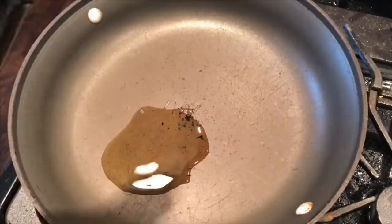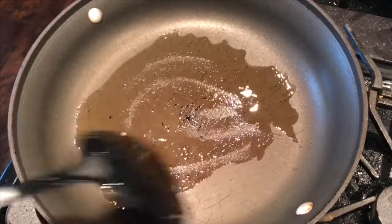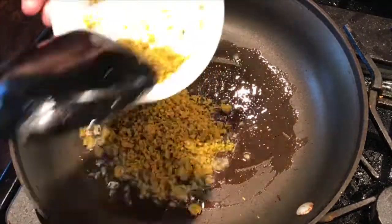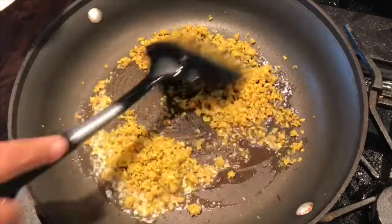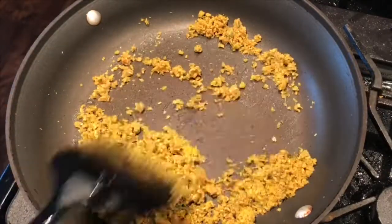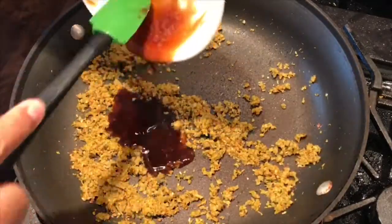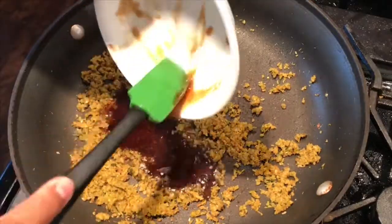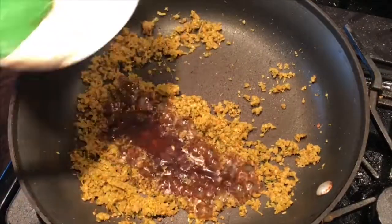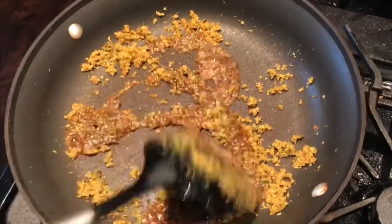The next step is to make the lemongrass sauce. In another pan, heat a little bit of oil and add the lemongrass. Stir fry until it's fragrant — it takes about a minute or so. Add the sauce and mix it all together, then add the water. Allow it to come to a boil and then do a taste test. Adjust accordingly.